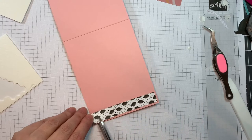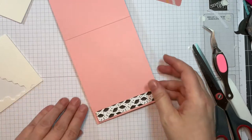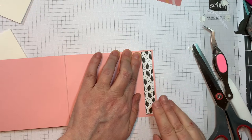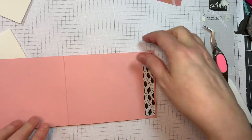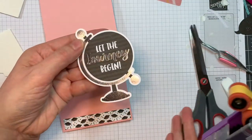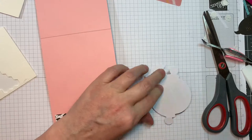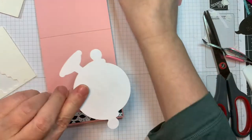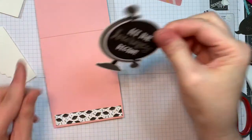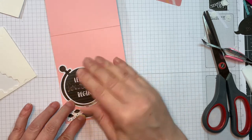I'm going to grab an adorable die-cut image from Doodlebug's Hats Off Odds and Ends — the matching odds and ends for the Hats Off paper line. It's really cute — it's a little globe and it says 'Let the Journey Begin.' That's going to be my inside sentiment, so like how easy is that? I'm just going to take my ATG tape and add a little bit of glue to the ends there just so nothing catches, and I'm going to pop that in the lower left-hand corner of the card on the inside.